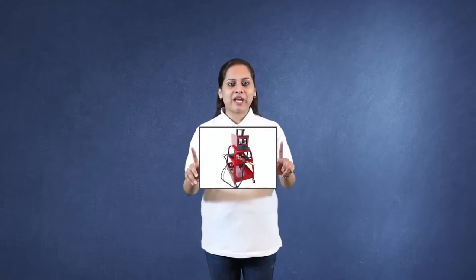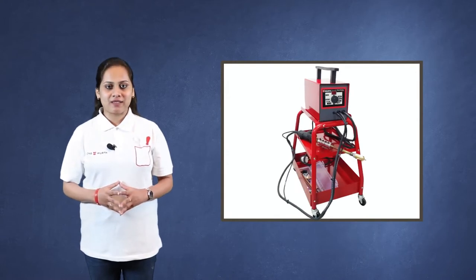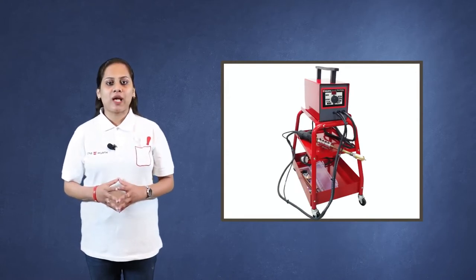Hello all, welcome to the session on Wurth Digital Dent Puller. Wurth Digital Dent Puller makes it possible to bring the damaged panel to its original condition with minimum effort and time. Wurth Digital Dent Puller for quick and easy repair of dents. Let's learn more about this product.